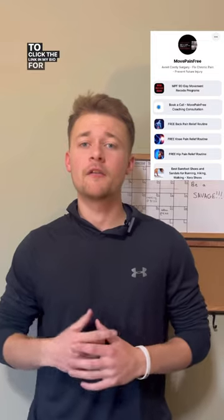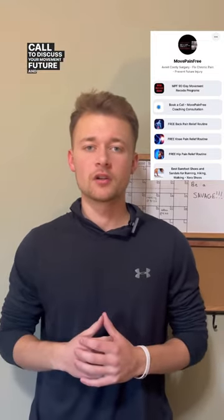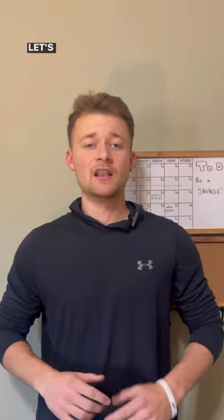I just want to thank you for stopping by and encourage you to click the link in my bio for free workouts, or to set up a call to discuss your movement future. Until next time, let's keep moving!